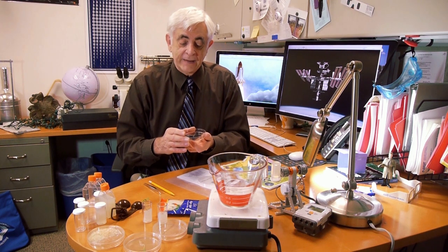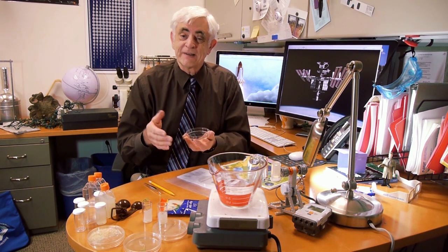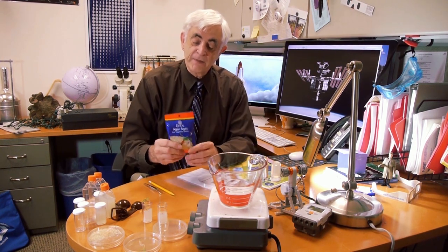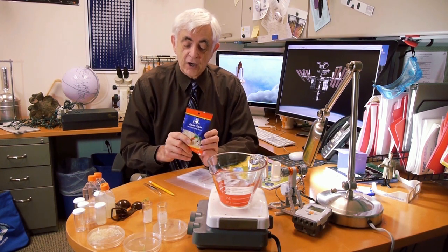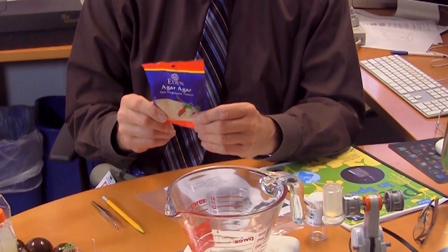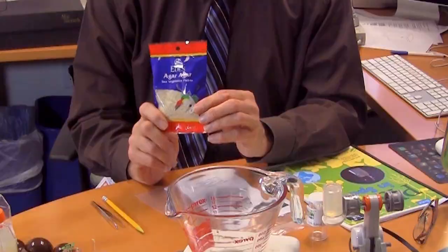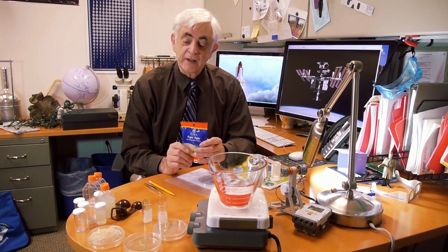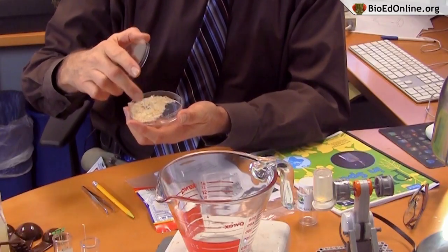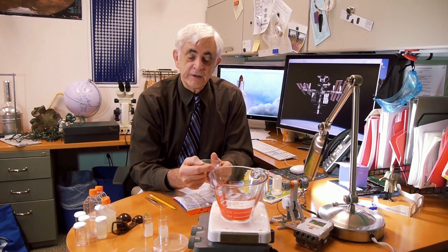We're going to study root growth, and to see the roots we need a transparent growth medium. The material I have here is called agar agar — it's called sea vegetable flakes, made from seaweed. You can buy it at natural food stores or online. When processed properly it makes a great medium for plant growth. To prepare it, put some water on a hot plate and dissolve the flakes as the water comes to a boil. It takes about four or five minutes of boiling before they dissolve.